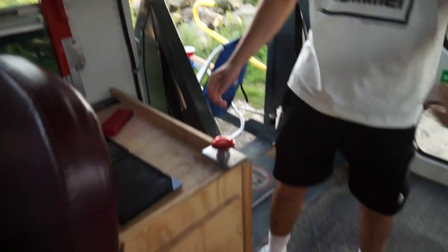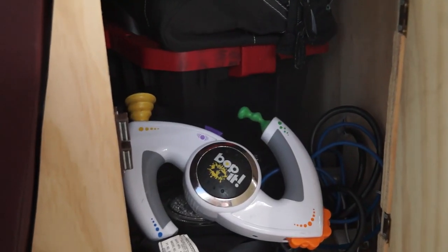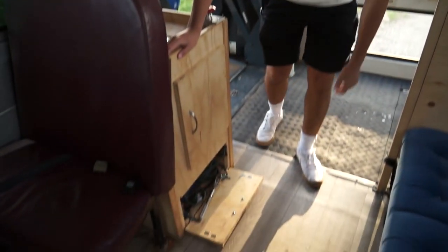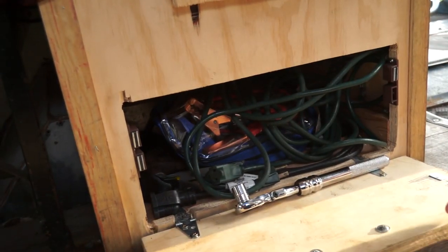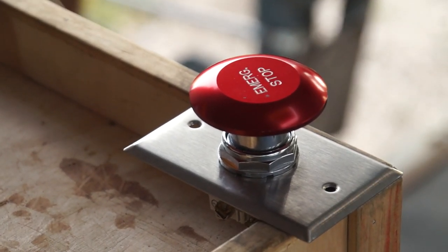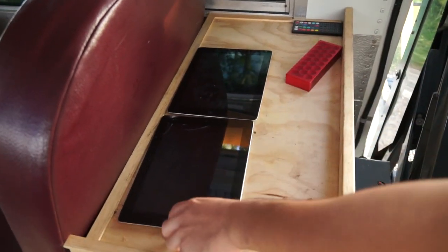We've got to show you our little cabinet setup right here. We've got this top cabinet that does open up and we can store larger hardware items in here. Open up the bottom, we've got some more electrical storage. We've got the wrench for the battery, and also some extenders if we want to get a nice little campsite going. Coming up to the top, we've got the emergency stop button, along with one of the Bluetooth speakers, an RGB controller, and the two bus iPads.